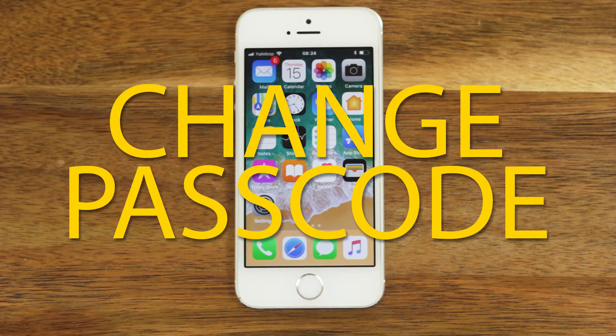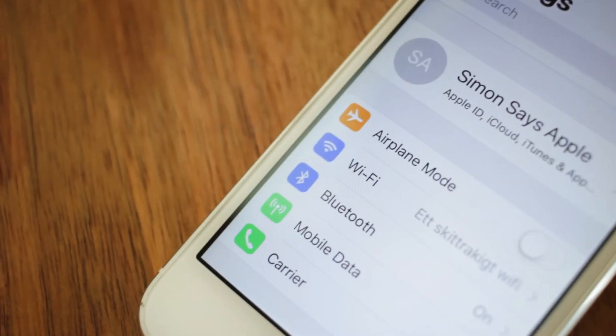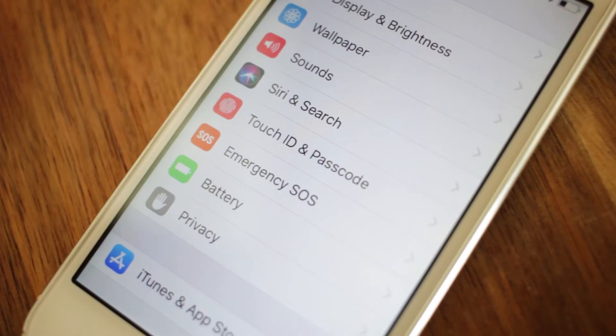It's easy to change or turn off the passcode on an iOS device. This is how to do it. Start by going into your Settings, then scroll down and select Touch ID and Passcode.